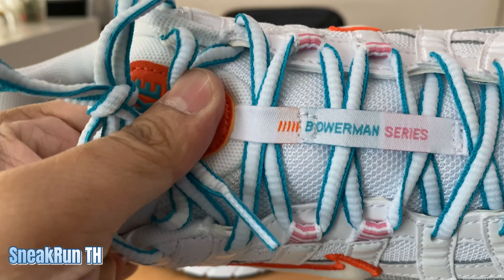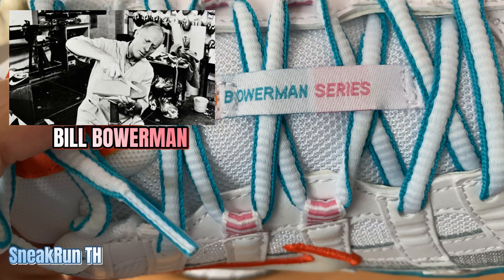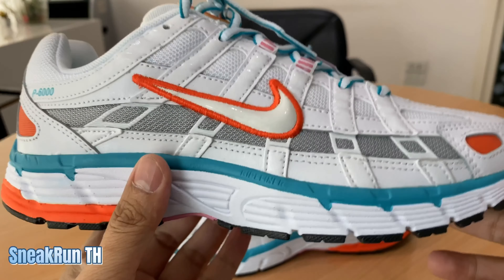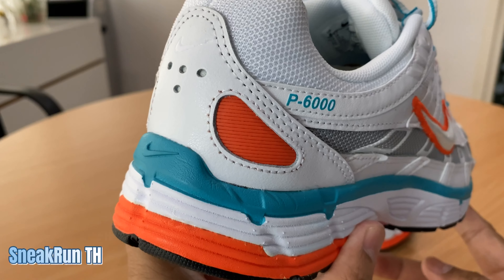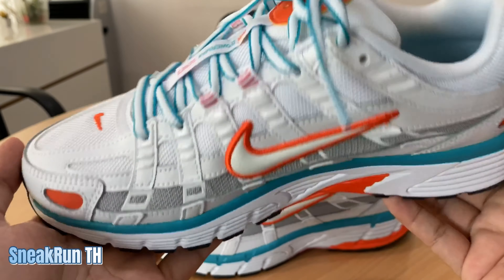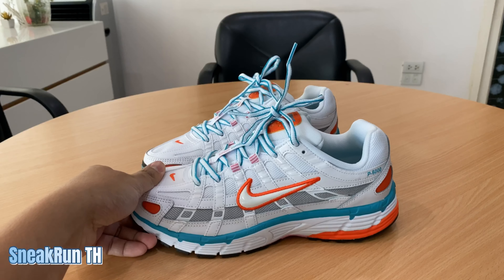อินโซลเนี่ยมันนุ่มนะครับ กดไปจะนิ่มๆ เป็นรุ่นใหม่เลยนุ่มๆ ตรงนั้นก็จะเขียนว่า Bowman Series ครับ เป็นซีรีส์ของเขา ตัวนี้หล่อมากเลย ใส่สบายในชีวิตประจำวัน สบายมากไม่ต้องไปไหนเลย เบาและสวยมากครับ